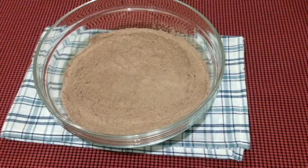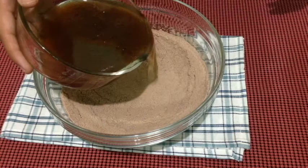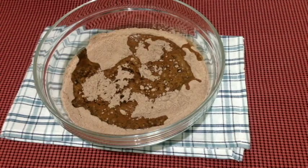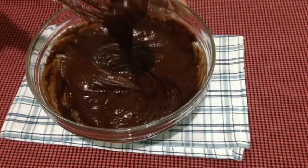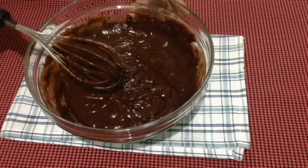Now let's take our dry ingredients back and just pour your wet ingredients into your dry ingredients. Whisk them together until they're all well combined. Do not over mix, otherwise you'll risk making tough cupcakes.